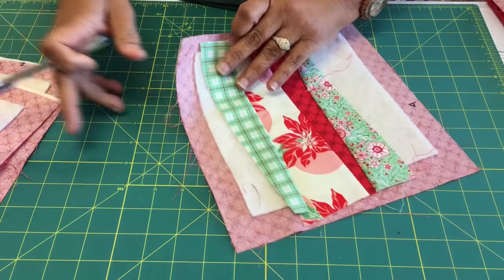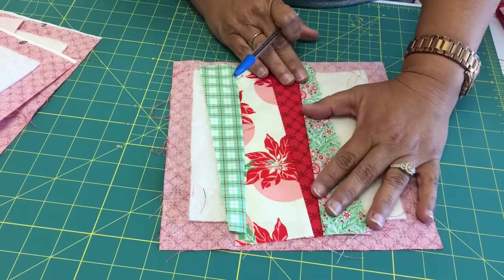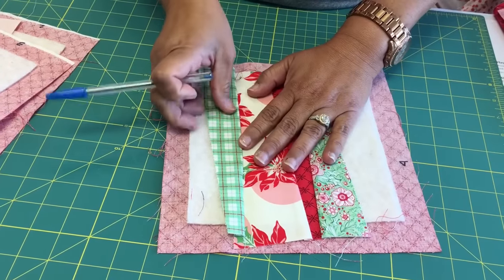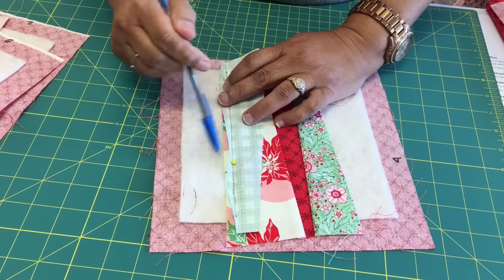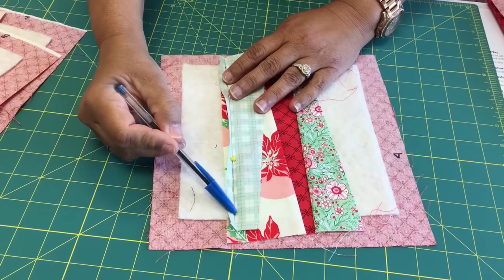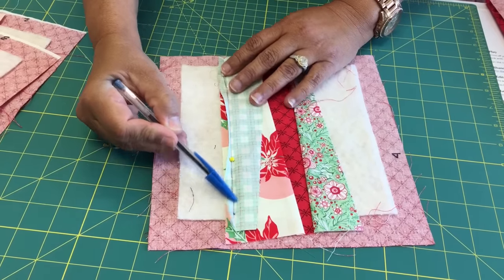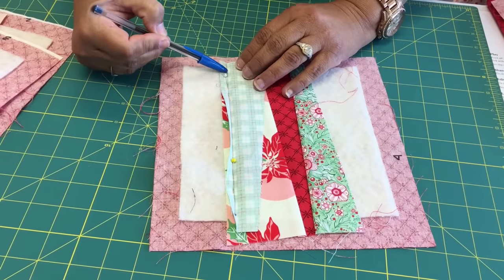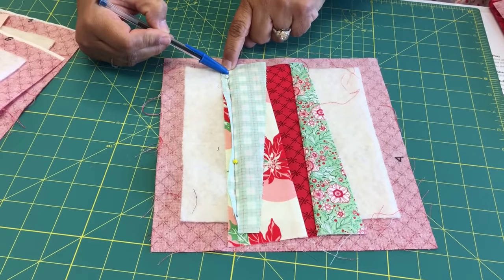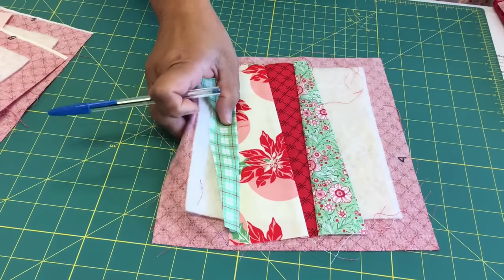As I continue to go, I continue to add my pieces just like my pattern tells you. You can see this one is next. I'm sewing through all the layers because this is quilting it at the same time. Starting just inside from the batting, back tack, quarter inch seam, stop before you get to the edge of the batting and back tack.